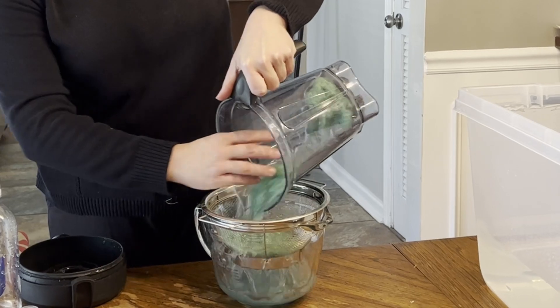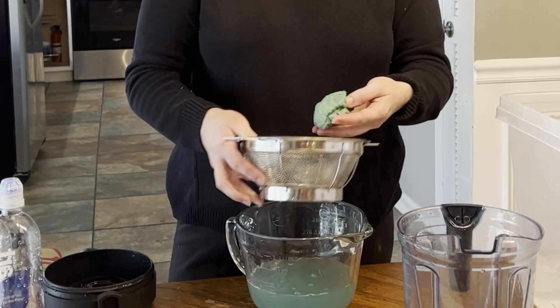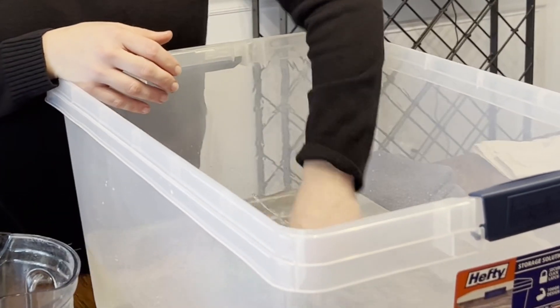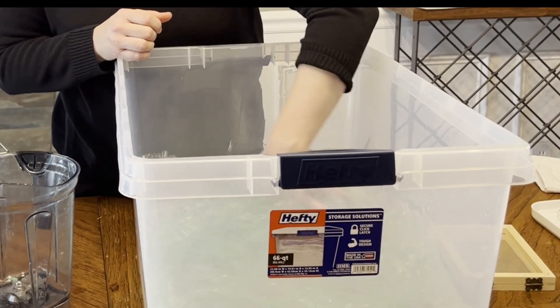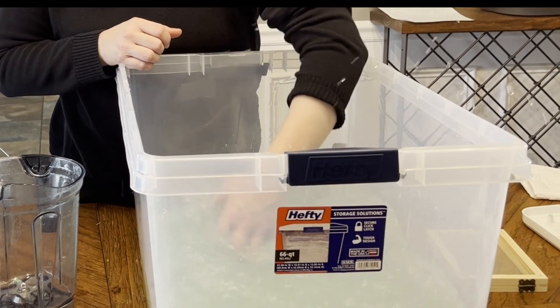We're going to pour the pulp into the strainer and strain it out, squeezing it to get all of the water out. Then you'll take the pulp over to the vat and mix your newly strained pulp up into the water. I know that feels counterintuitive, but this is the way that it works — you want it in the clean water, not the strained water. So mix it up in the vat really well.